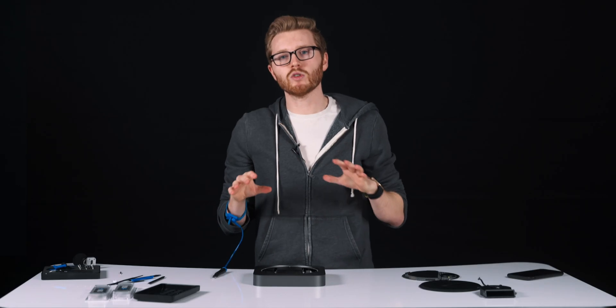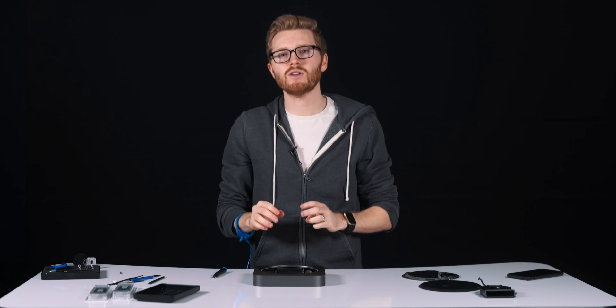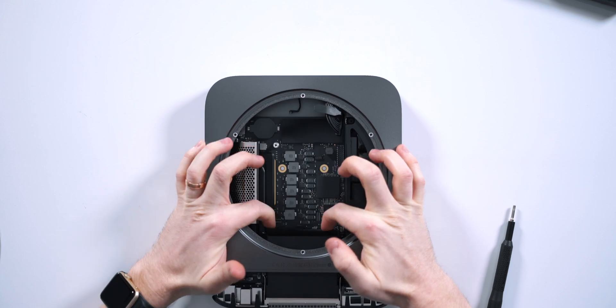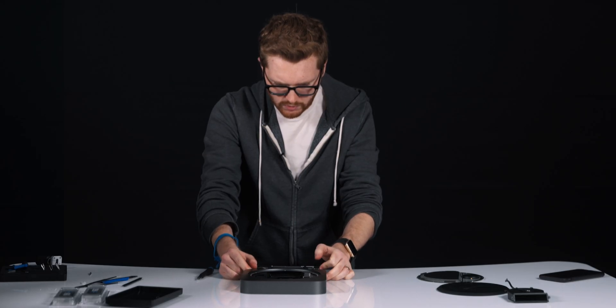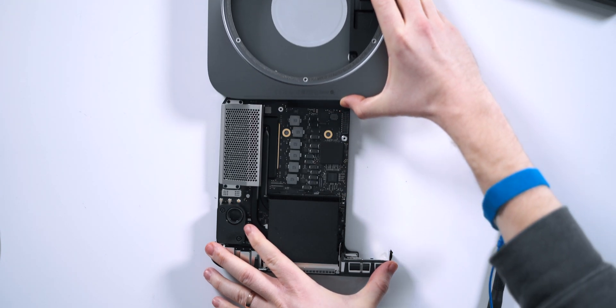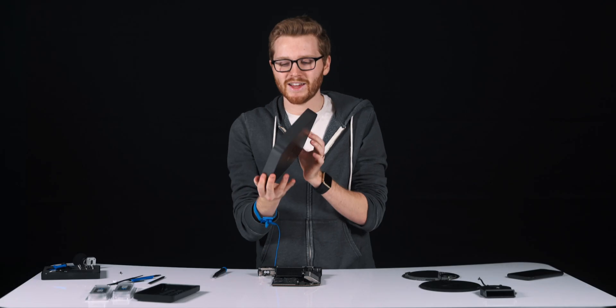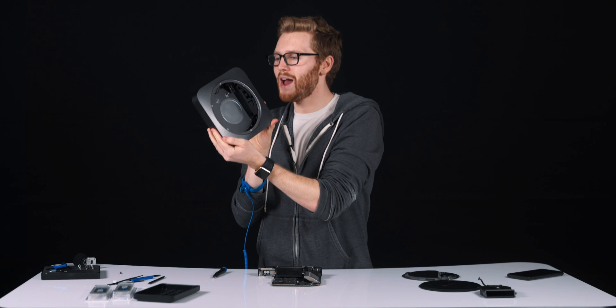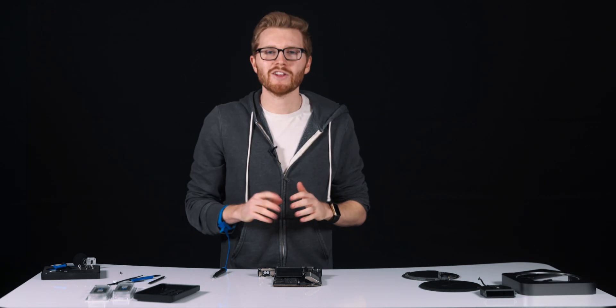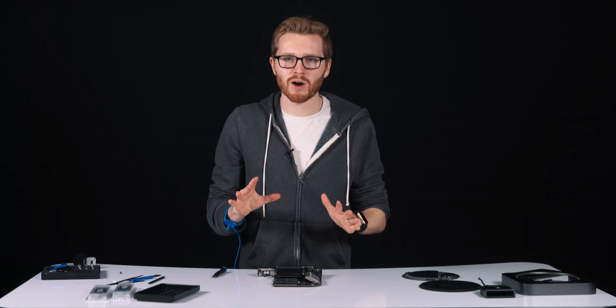Now we're actually going to remove the Logic Board from this case. To do this, you're going to use a little bit of force — put your hands underneath the exhaust and just give a little force. It should push out and you can remove the entire Logic Board from the case. This is kind of the shell you're left with: your Mac Mini with just the power supply in and just an empty shell.